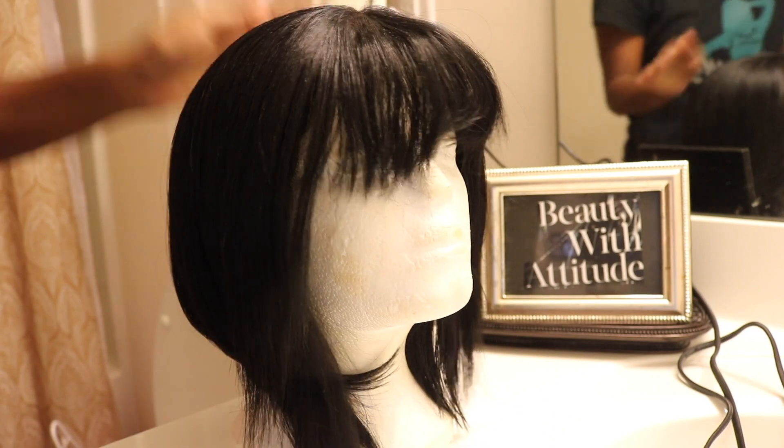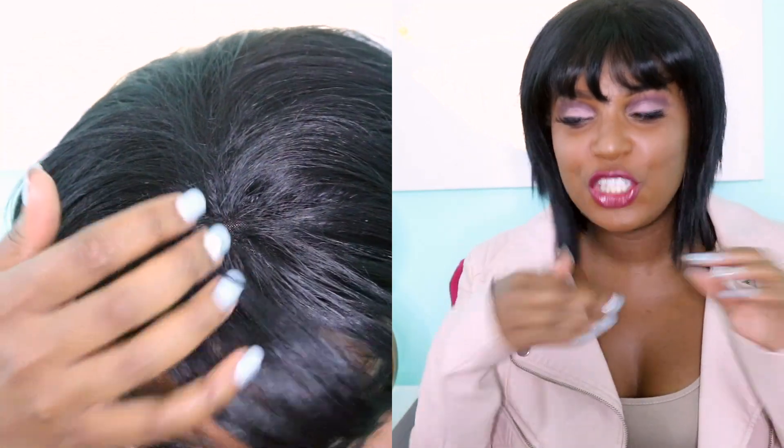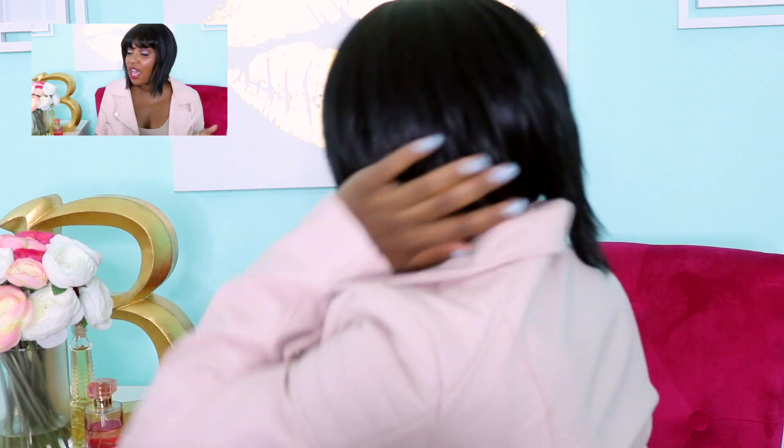All right, I hope you guys enjoyed that quick show-and-tell! I think I took this wig to the next level — it was giving a little Michelle Obama circa 2008, and now it gives me a little K-pop. I hope you guys enjoyed that video, don't forget to thumbs up, subscribe, and I will catch you guys in my next one — bye!